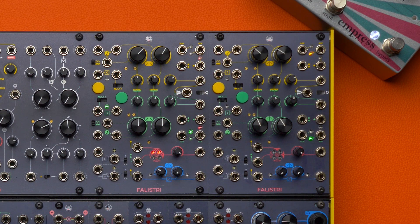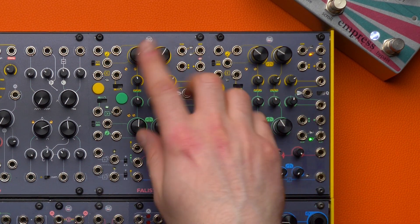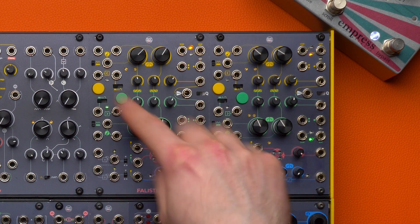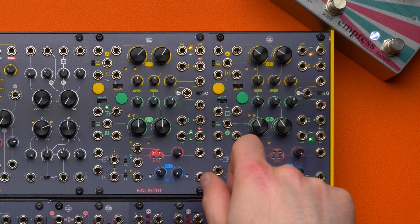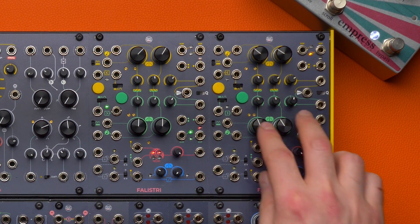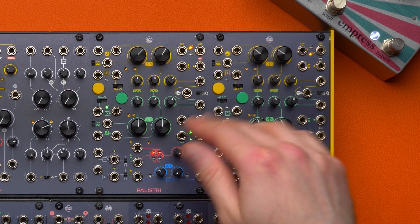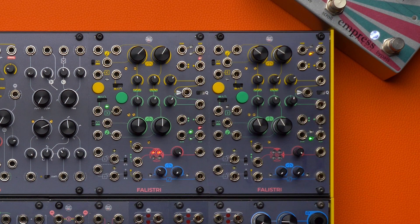Kick Drum number one is a technique that uses one Falistri to generate a kick drum — we use the yellow generator as an envelope to control its pitch and amplitude, and the other one to provide the tone of our kick drum. The other technique is Falistri Sync and uses both generators. This is the first issue we may need to overcome, because we will need both Falistri generators to generate our sound and we may end up with no envelope whatsoever to control the articulation.